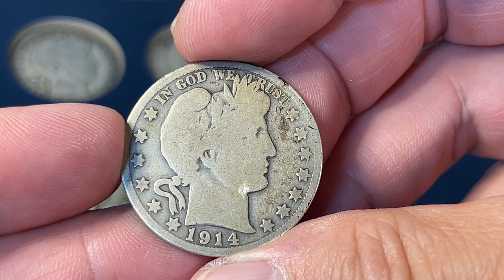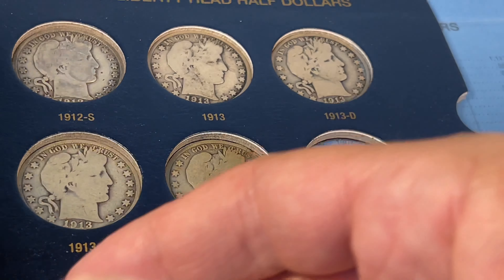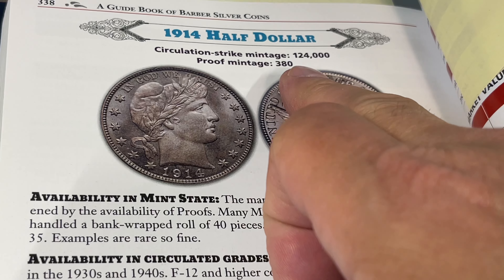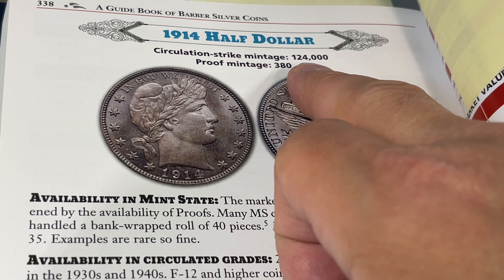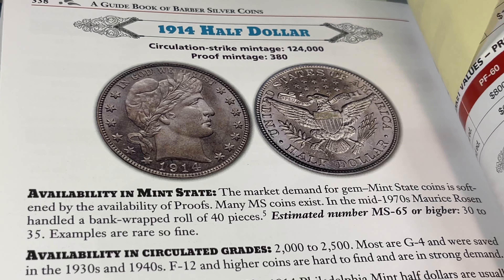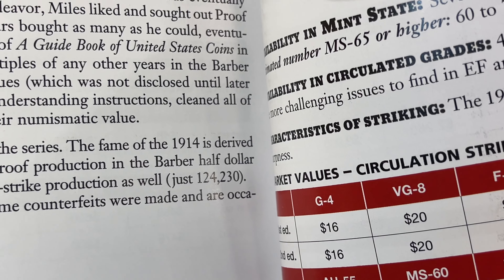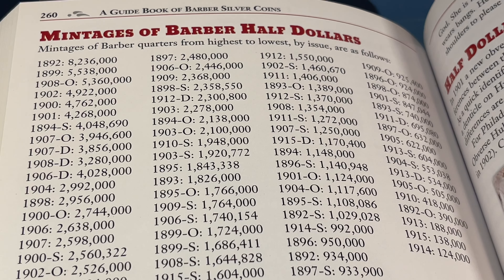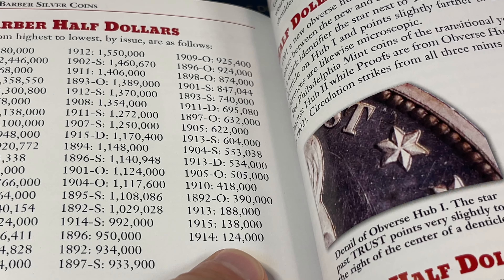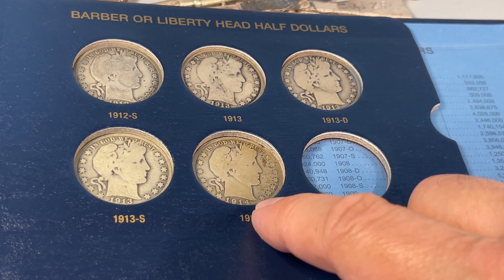It is difficult sometimes making these videos because information can be incorrect, even in your most trusted resources. The Red Book kind of led me wrong here. Almost gave out bad info — it's not 124,000 minted, it's 124,230. They did correct it down at the bottom, but there's another place where they showed mintages in order from highest to lowest, and you can see 1914 is the lowest, but they got the number wrong.